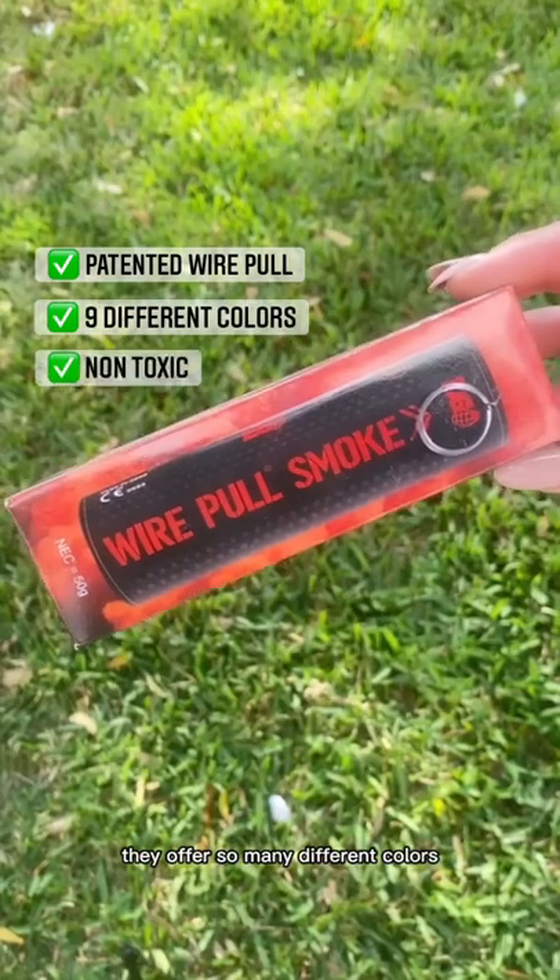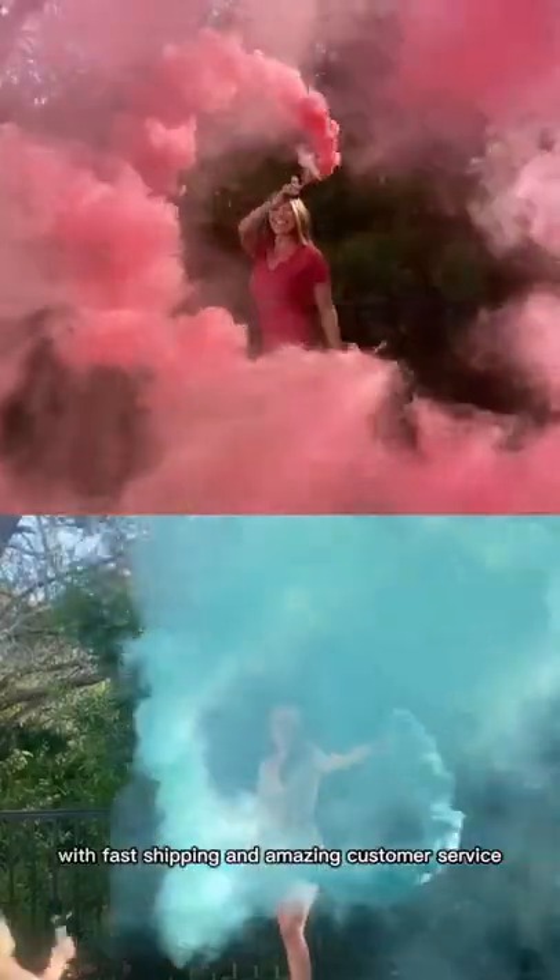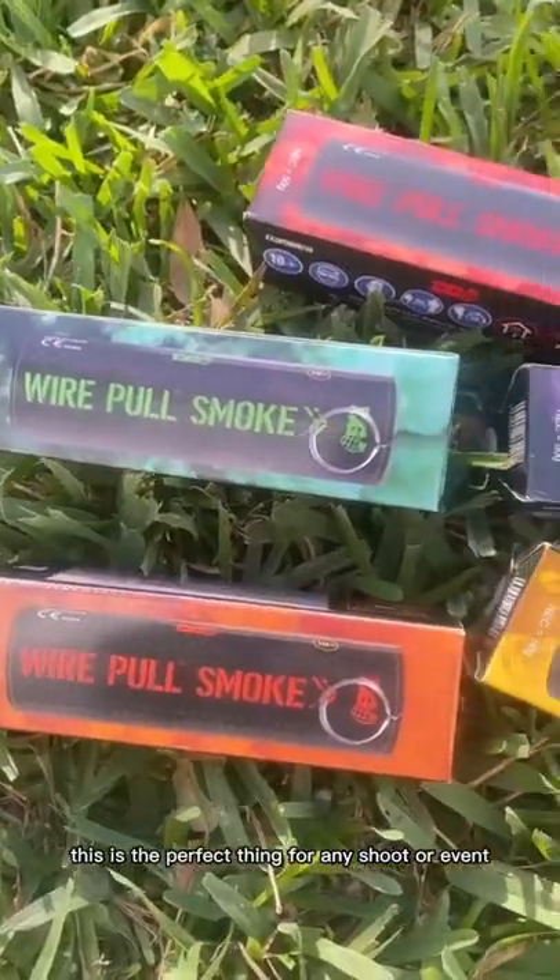They offer so many different colors, it's non-toxic, biodegradable, and it's made in the USA. With fast shipping and amazing customer service, this is the perfect thing for any shoot or event.